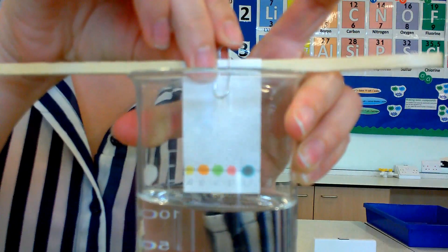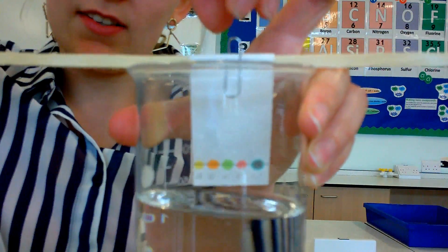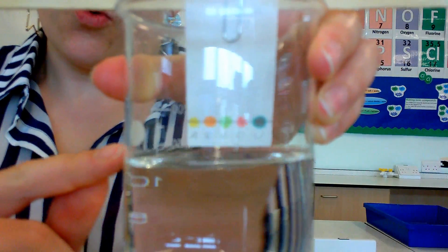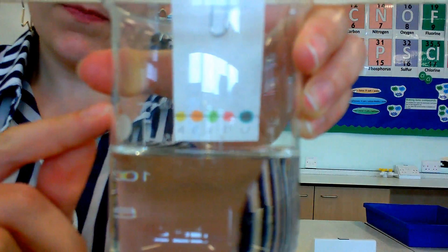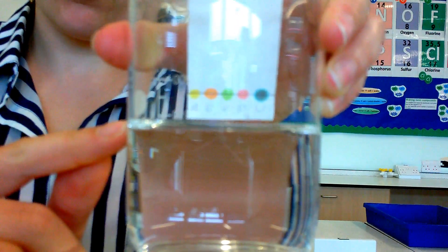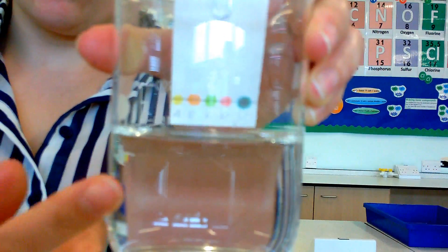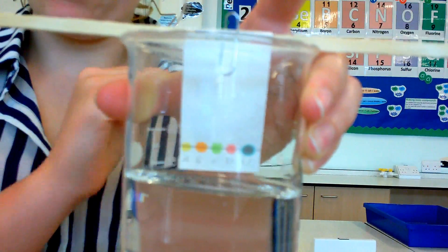I need a couple of drops more water in here. Have a pipette of water on hand so you can add just a little bit. The water must not go up to the level of the inks - the paper should just dip into the water. If you put the inks in the water, they'll just dissolve into the water and the whole practical will be ruined.